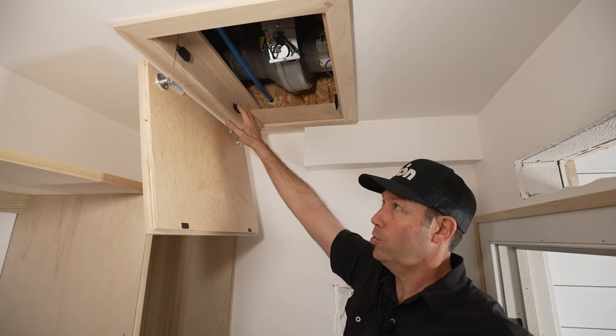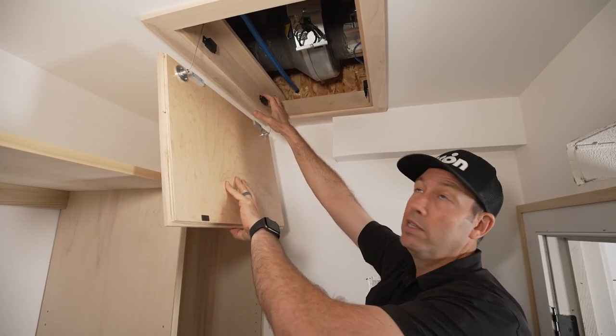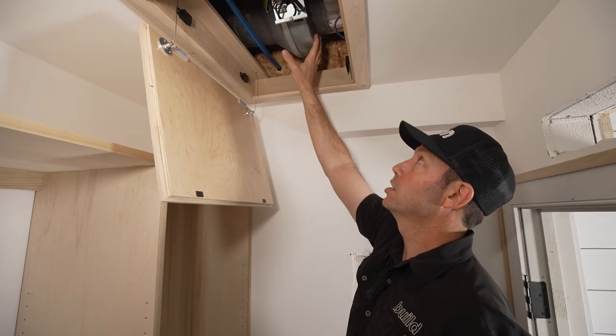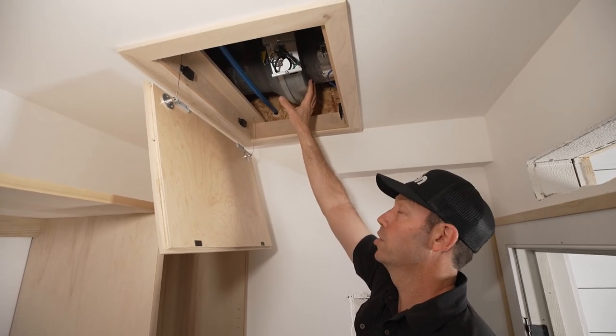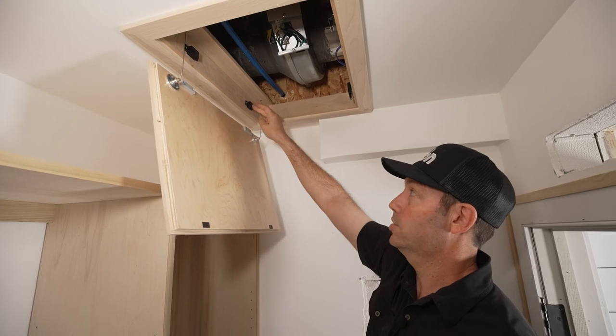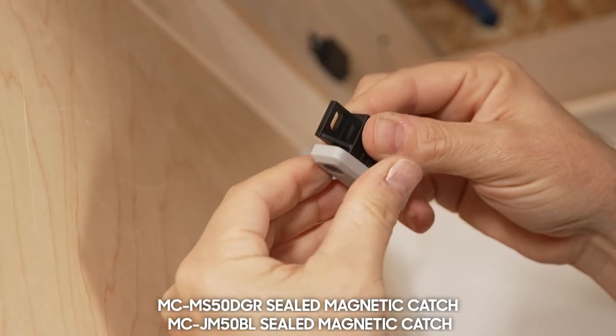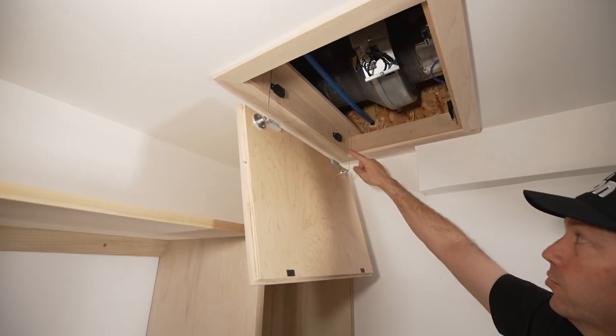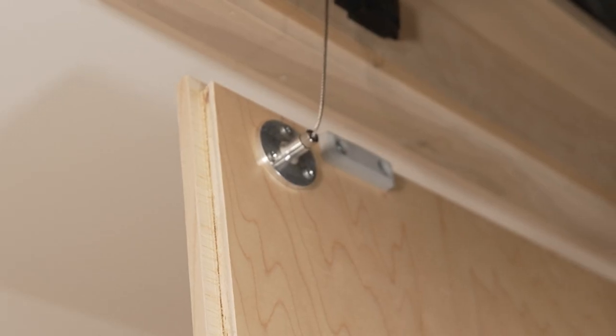On this side we could have done hinges, but I wanted to be able to pull this out if needed — so in 10 or 20 years if I need to change out this blower, I can do that. What I've got here is just some Sugitsuni catches and magnets. These are rubber coated too, which makes them a little bit quieter.